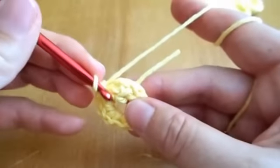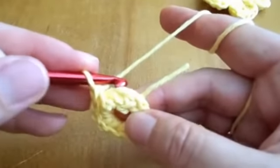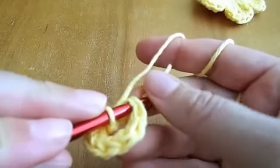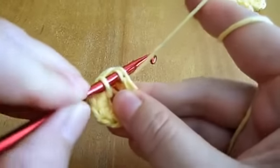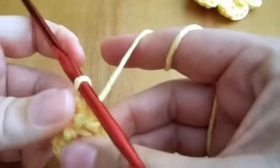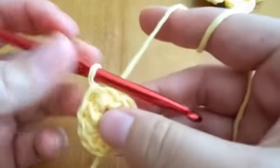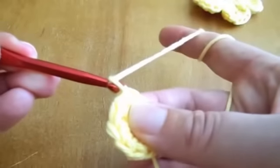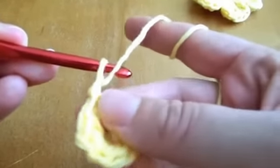Next we'll attach to the first of the row with a slip stitch, and start with two chains for the first petal.